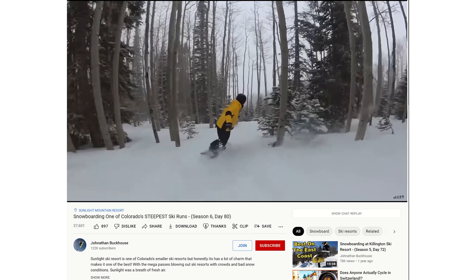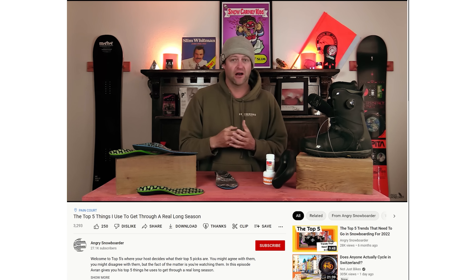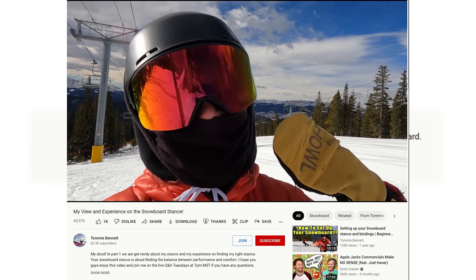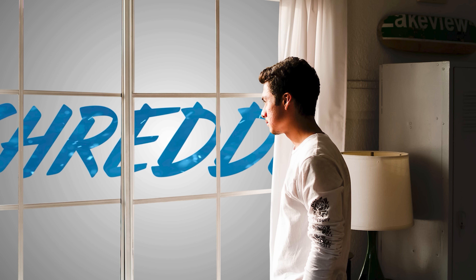Number four thing I don't understand is gatekeeping. Is the angry snowboarder actually a better snowboarder than Jonathan Buckhouse? I've never seen any proof that he is, so why is he so angry at Buckhouse? I know Buckhouse is not every shredder's cup of tea, but he rode almost every ski resort in the US last season. I'm sorry, but that is badass. It's like getting mad that a horror movie isn't a comedy movie. Horror movies aren't made for comedy lovers. There's room for everybody in snowboarding. I really believe that.